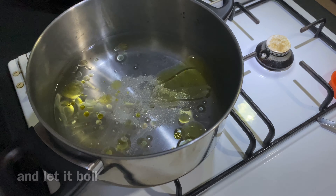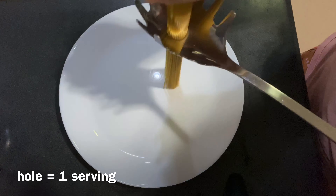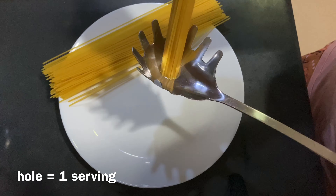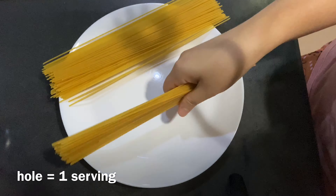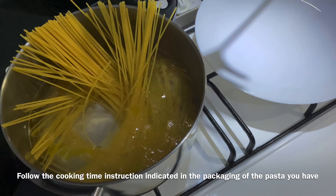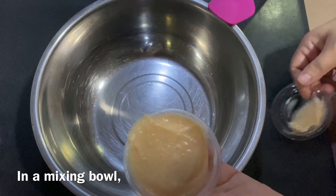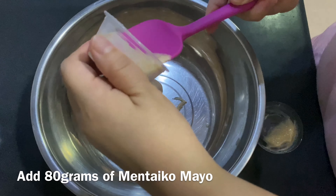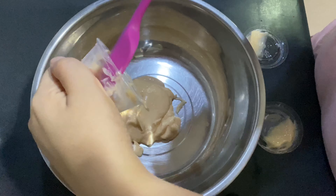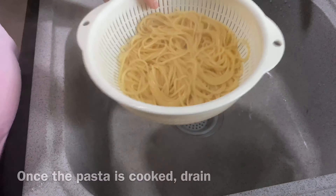Okay. I'm going to put it in a bowl with chicken. Put the chicken in there.